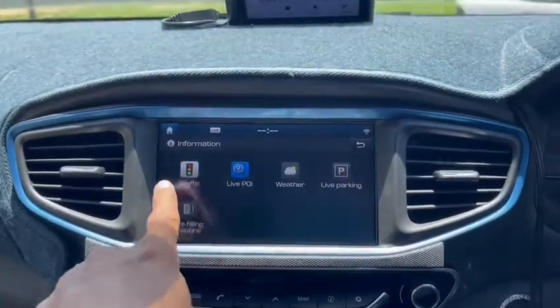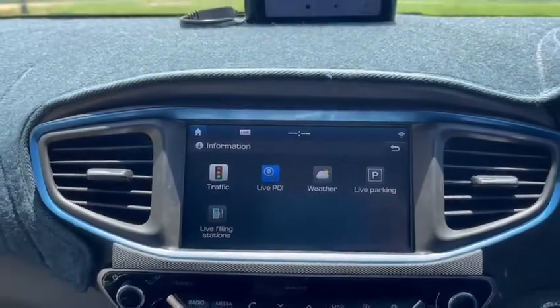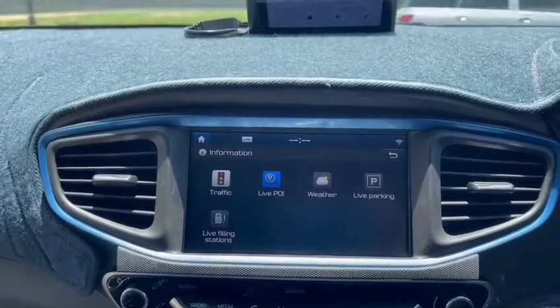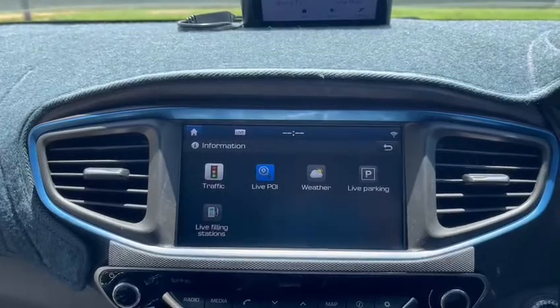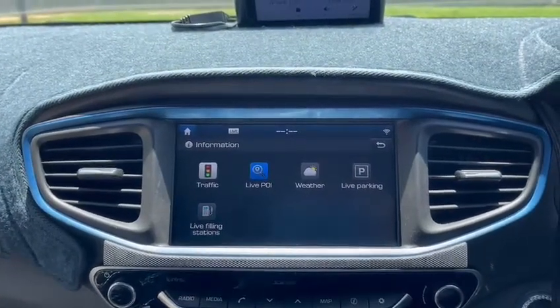Under information you have all these little apps: traffic live, point of interest, weather live, parking, filling stations, and all that. I guess the Wi-Fi module inside would actually communicate with your phone and give you information for traffic and all that.